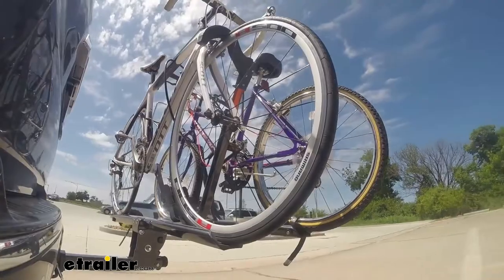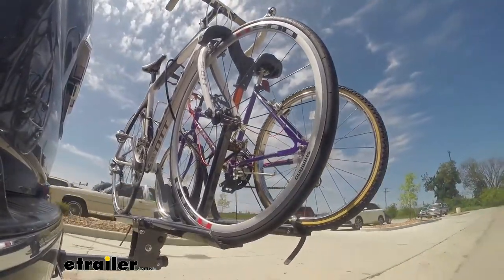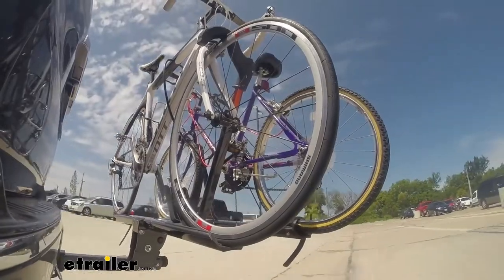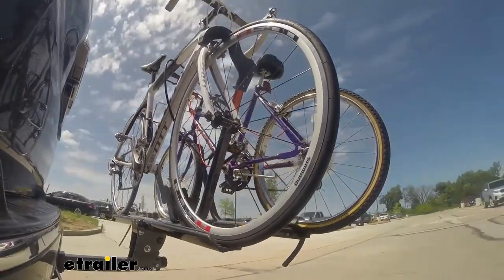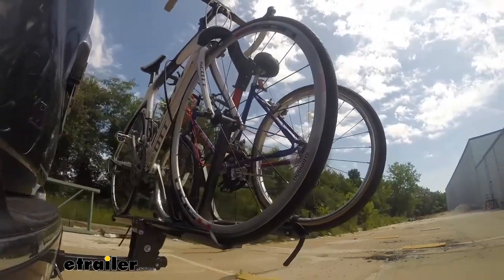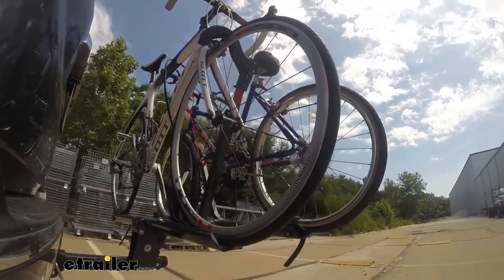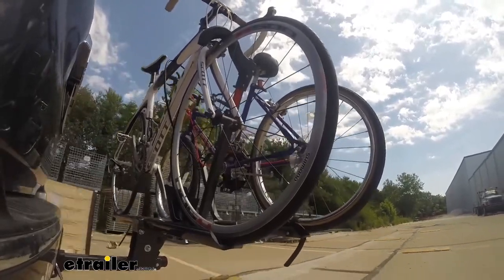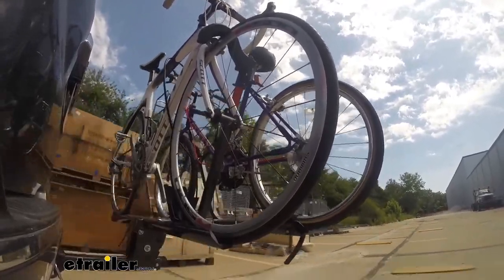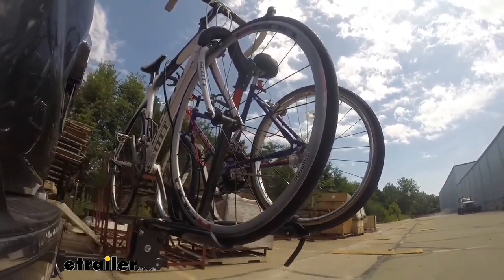This is our test course. We start with the slalom, which shows side-to-side action such as turning corners or evasive maneuvering. Then on to the alternating speed bumps, which shows twisting action such as hitting curbs, potholes, road debris, or uneven pavement. Last are the solid speed bumps, which show up-and-down action such as driving through a parking lot or garage, or in and out of a driveway.